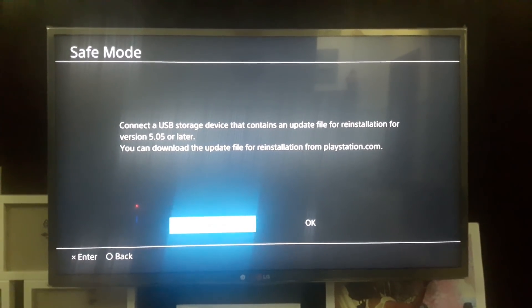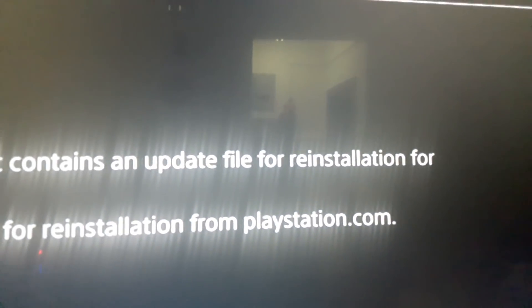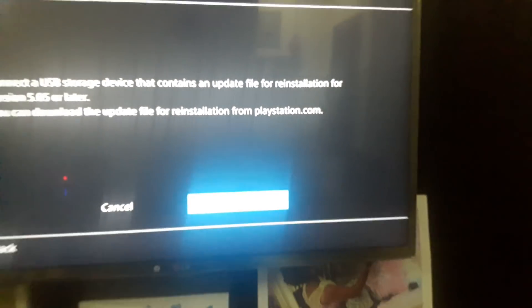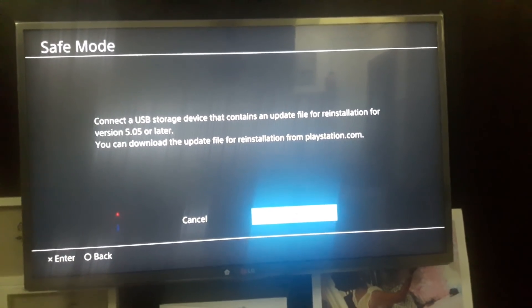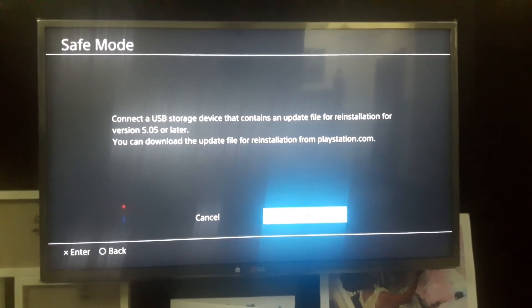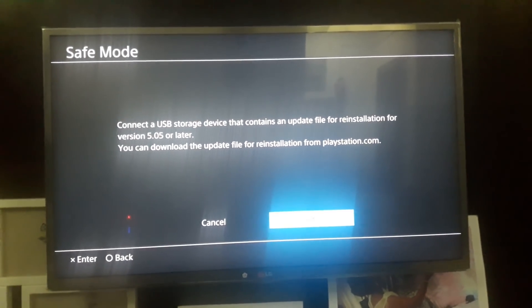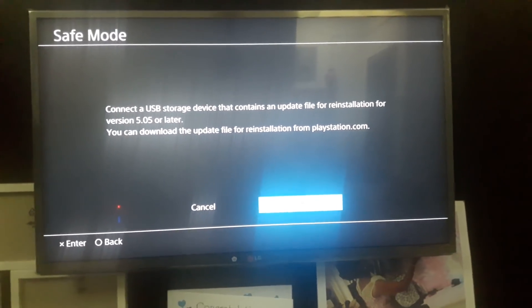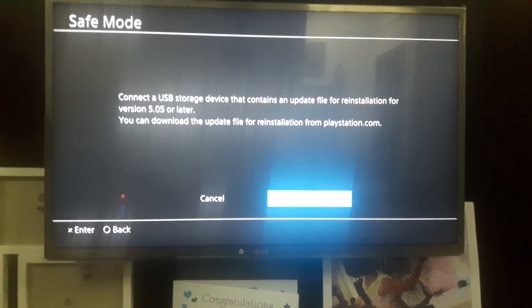I didn't take note of this part: 'update file for reinstallation.' What I did was go to the site and get the update file for updates, not reinstallation — so I think that's where the issue came about. The update file for updating is about 300 MB, but the one for reinstallation is actually almost a gigabyte.